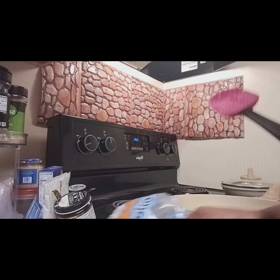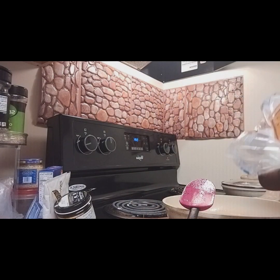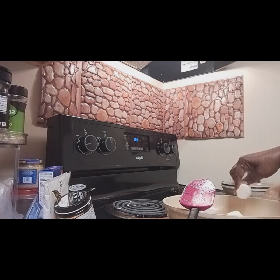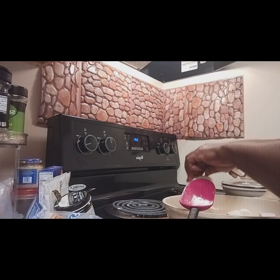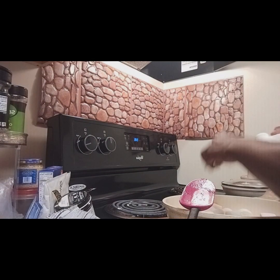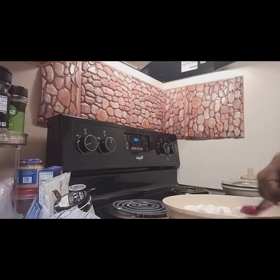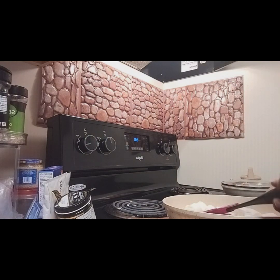Now that my butter is all melted, I'm going to go ahead and add these marshmallows. I had a little sweet tooth, and then I was watching YouTube and someone was making a similar recipe but she was using raisin bran. So that sparked me to get up and make these rice krispies using the Fruit Loops that I have. We're going to get all these marshmallows melted down and then I'll be back.